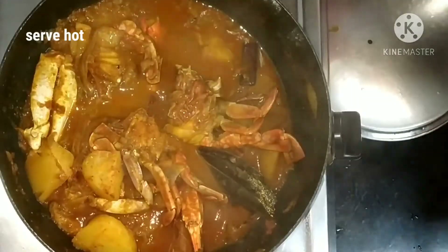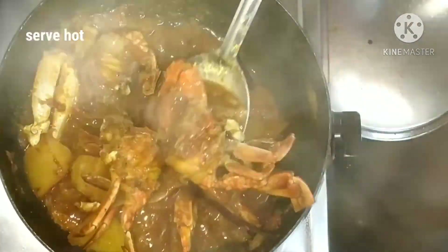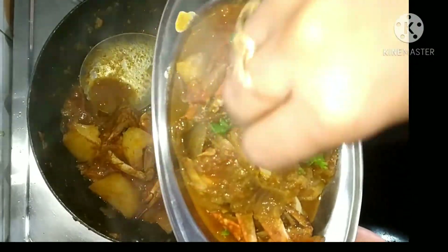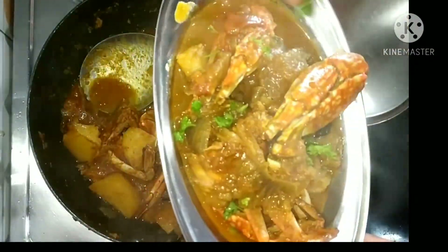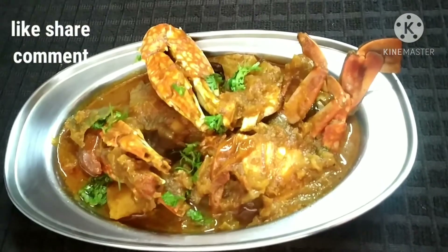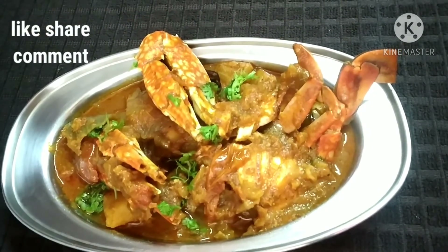Now our curry is ready. You can enjoy this curry with hot rice or roti. Hope you guys like this recipe — if you do, don't forget to like, share, and subscribe to this channel. Thank you so much for watching.